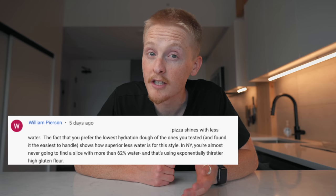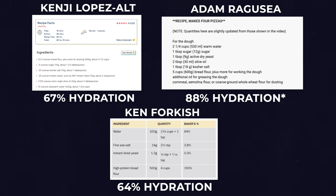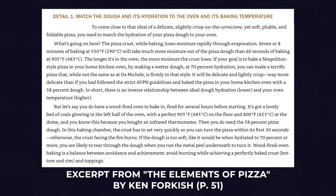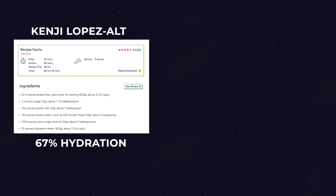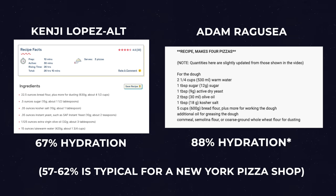But then I realized something else, largely thanks to a comment on last week's video, that would completely change the course of this challenge. The recipes I'd been using called for a pretty high hydration — much higher than is typical for a New York pizza shop. In Kenji's recipe, he went a full 10% higher than most New York pizza shops, and Adam Ragusea went even higher.